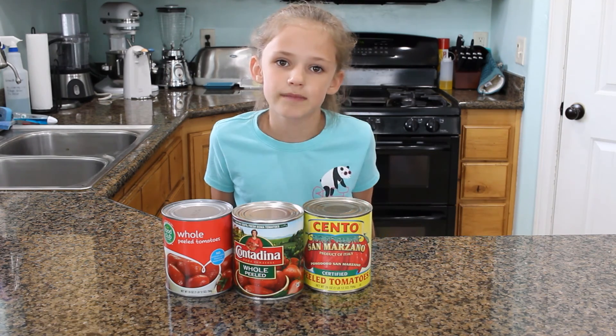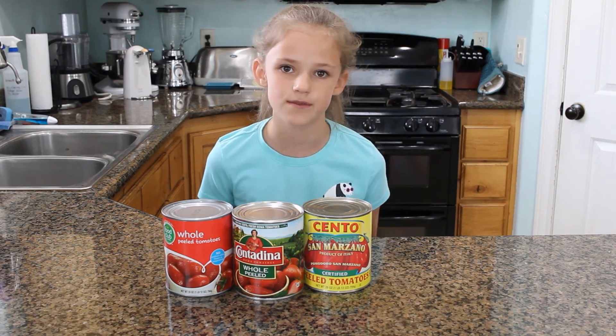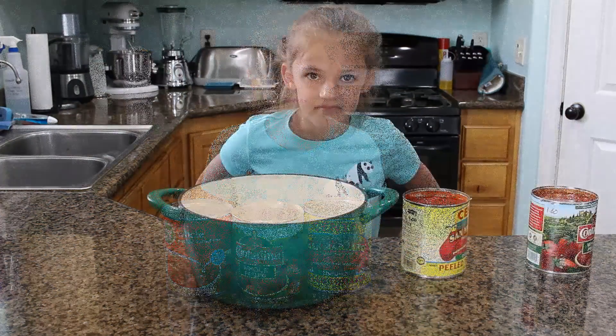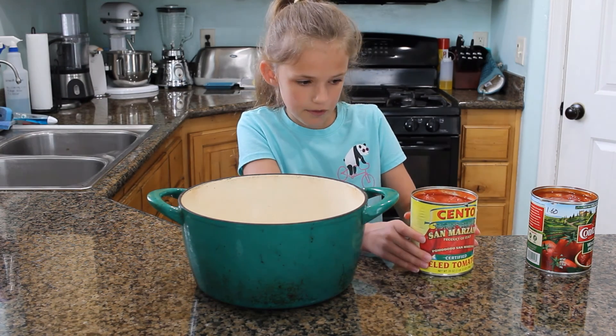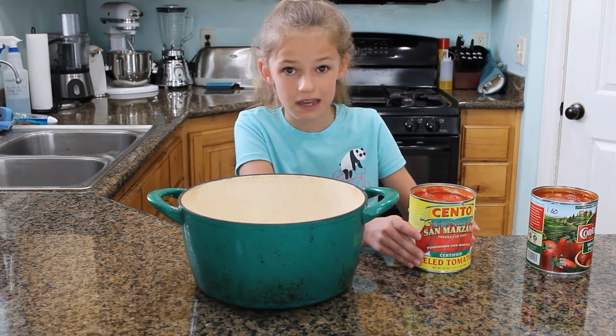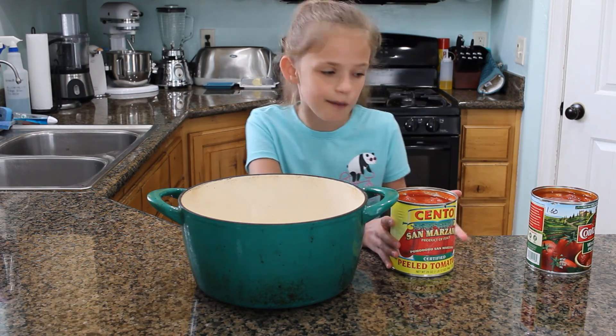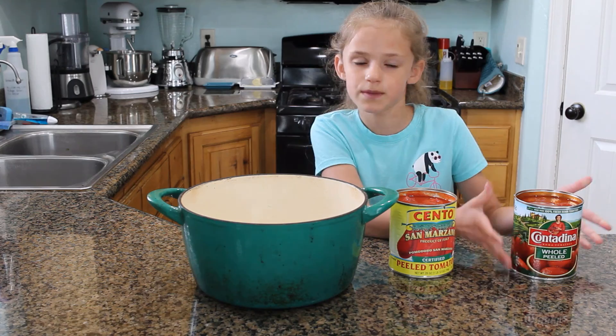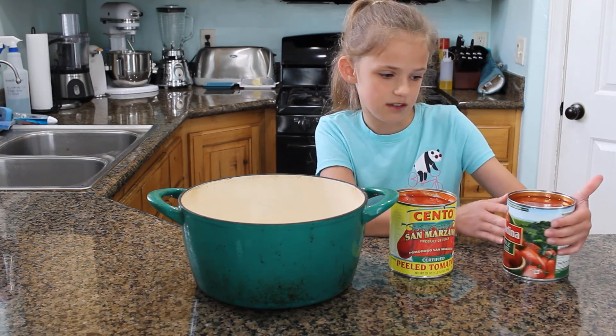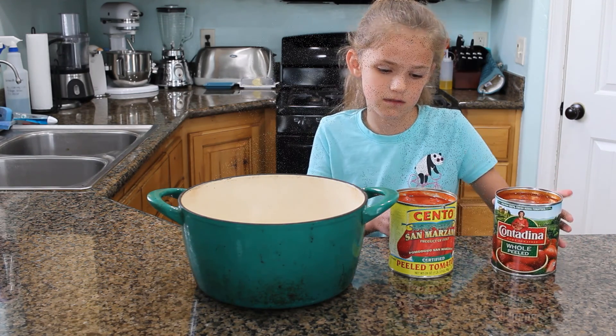You can also use fresh tomatoes, but we don't have any tomatoes growing yet. So we opened our cans. The one imported from Italy is a lot thicker and it has a basil leaf in it, so it's going to have more flavor. The name brand is really runny — you can't really tip it or else it's going to spill everywhere, and it's not as full.